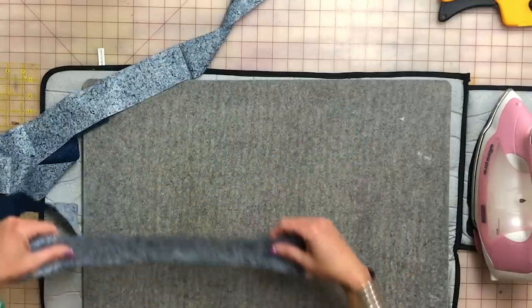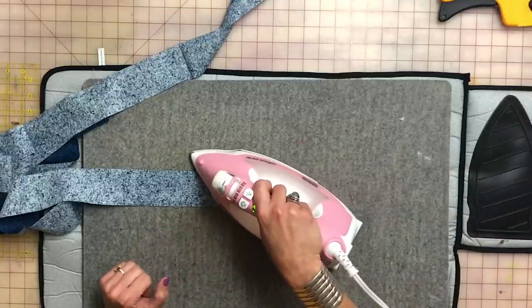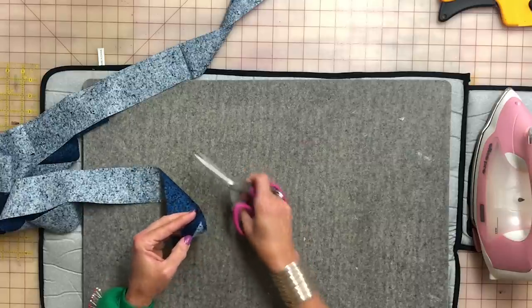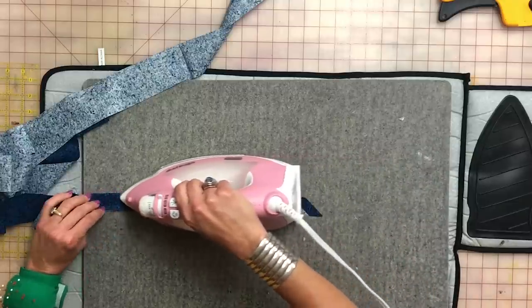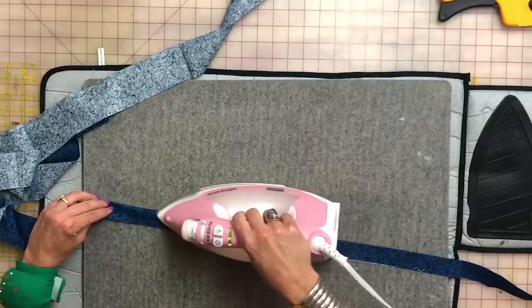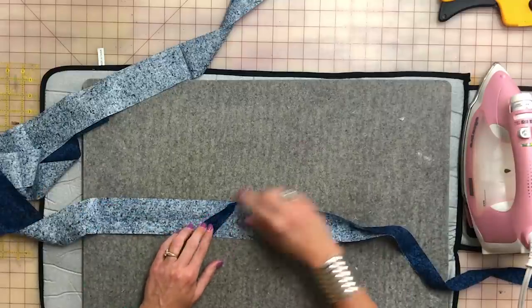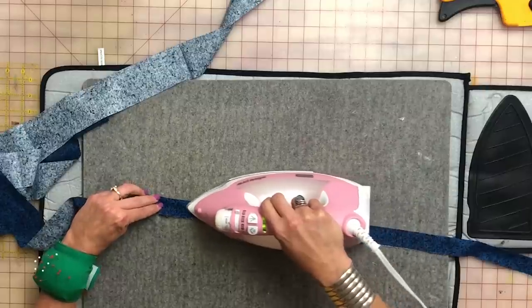At the beginning of your strip, take the beginning strip, lay it right side down, and fold it at a 45 degree angle and press it. Now trim that off to a half inch seam allowance — that's our folded end. Now we're going to take the entire strip and fold it in half. Take your time, don't stretch it. When you come to those intersections, press the seam open, then continue to fold it in half through the entire strip.